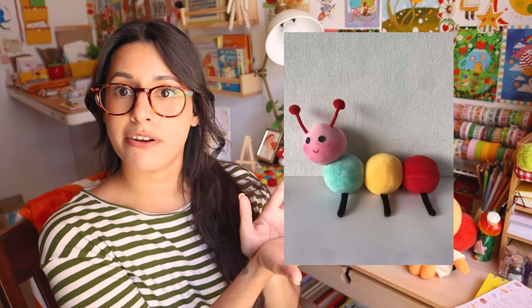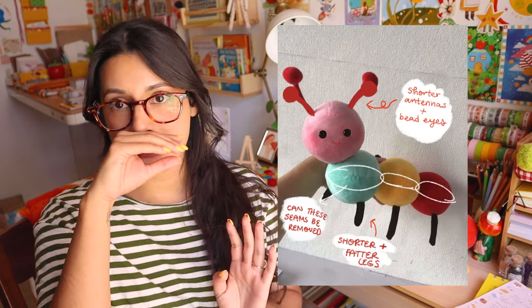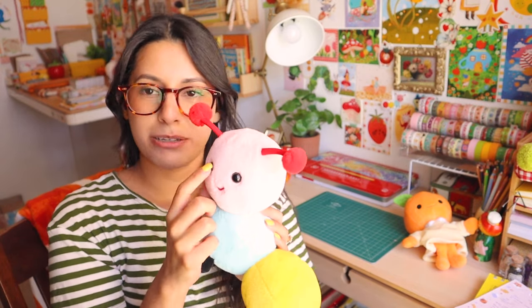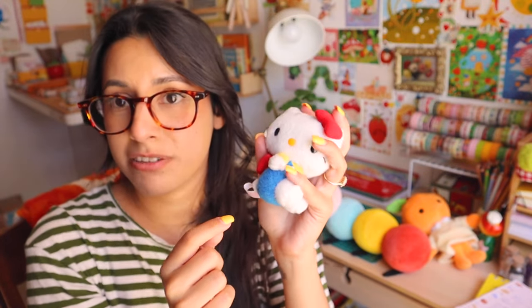Luckily I found another manufacturer right after and decided to try one more time, being more specific about the shape of Busy Bug. The first sample from the new manufacturer looked a little freaky, but the shape was closer to what I had imagined. From there I made a few edits and eventually Busy Bug was finished. I really wanted her to have beaded eyes — I grew up with Hello Kitty dolls and always loved the beaded eyes and noses — so I made Busy Bug with beaded eyes.